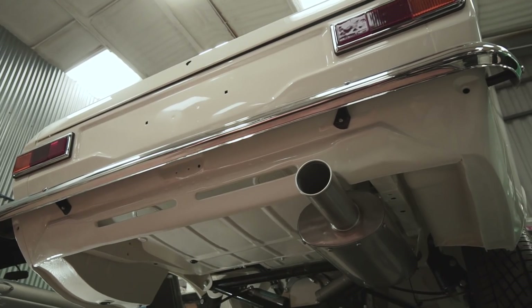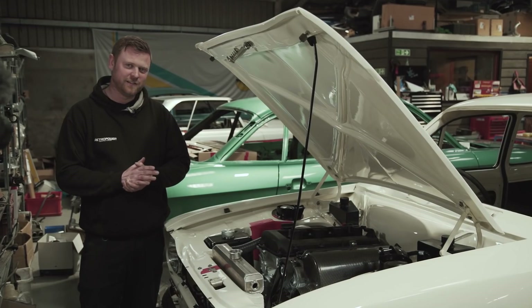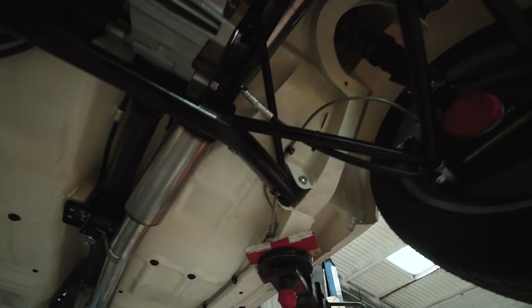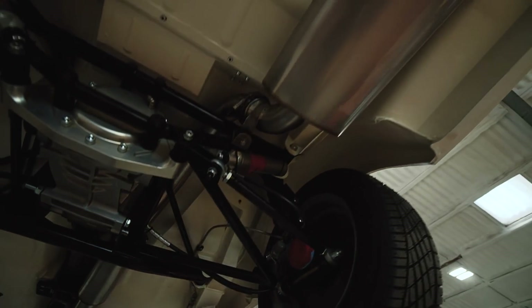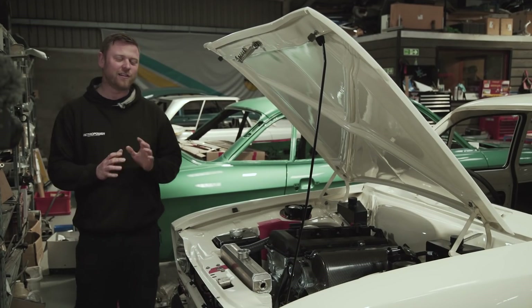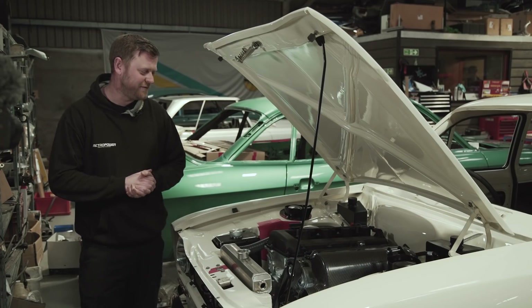The car is back from having its exhaust done. We went over to BTB and Joe and the team over there have made the whole manifold system all the way front to back. Just after the car went there, we snuck over and Nat went to have a little behind-the-scenes look at what was involved with that.